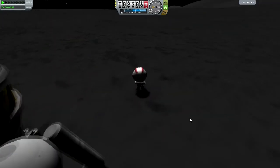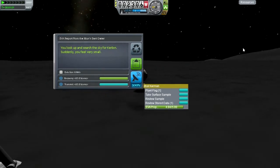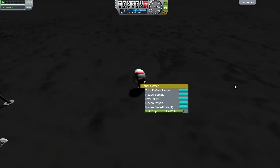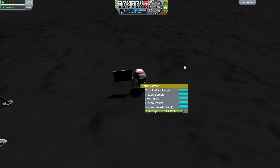It is time to take a surface sample — very good, 120 science. EVA report for 32 science. He looks very small when he looks up at the sky for Kerbin. Finally, plant a flag. Ed Ball at East Crater. Mission one of three — three for the defense of Kerbin. That's good enough.